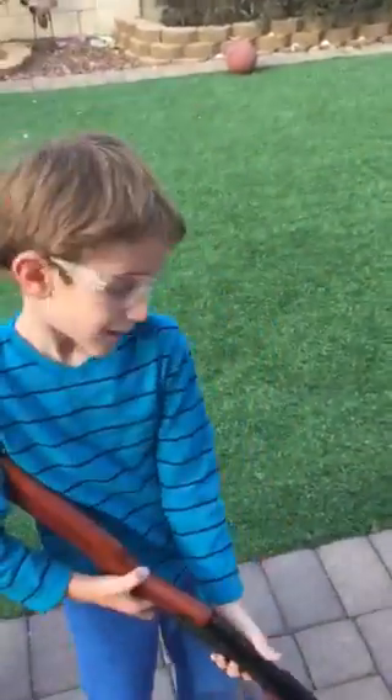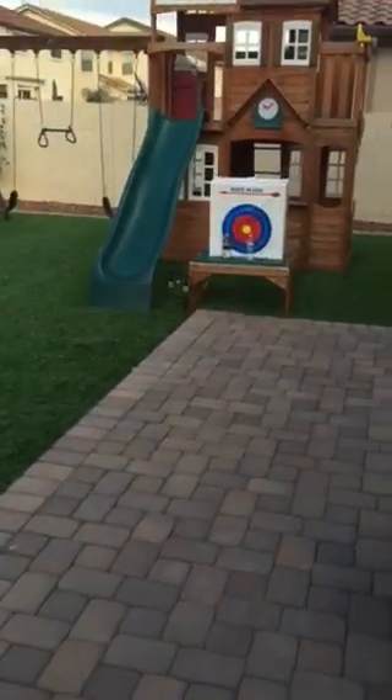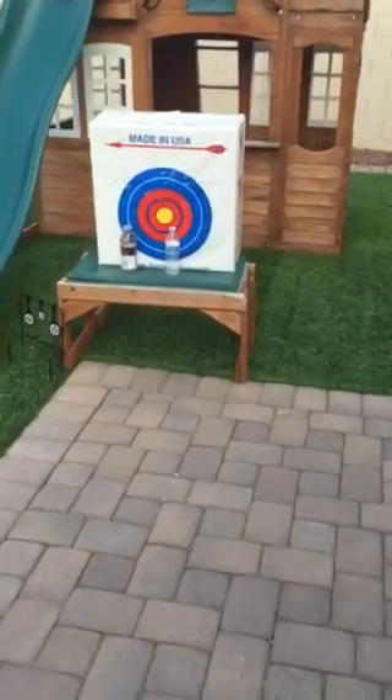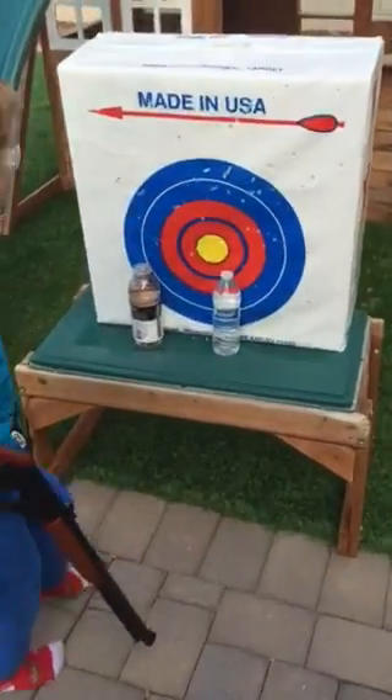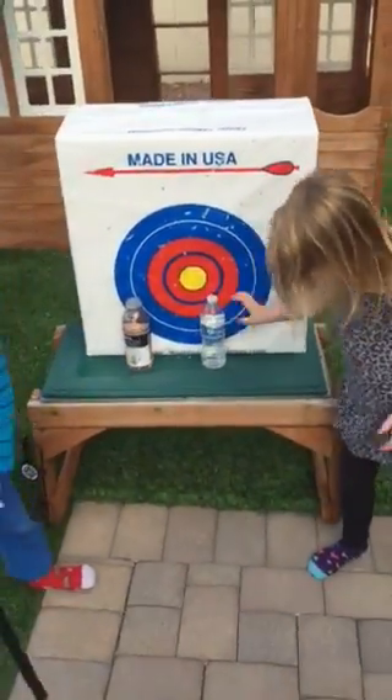What are you shooting at today? We're shooting at a water bottle, we're shooting at vitamin water, and regular water with soap in it.